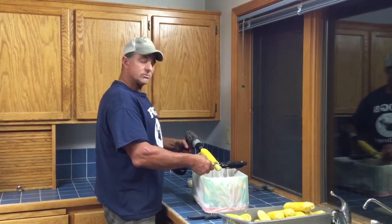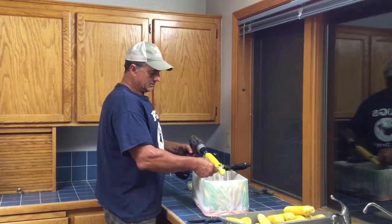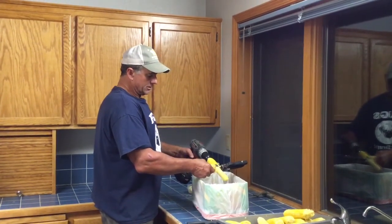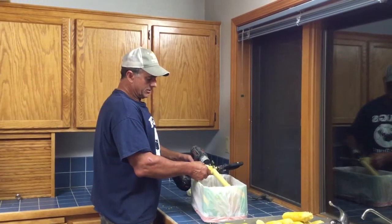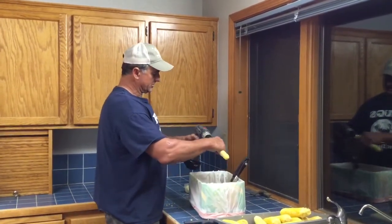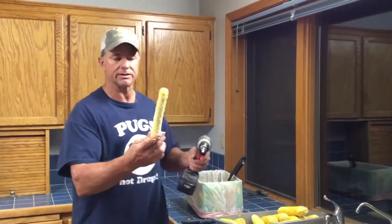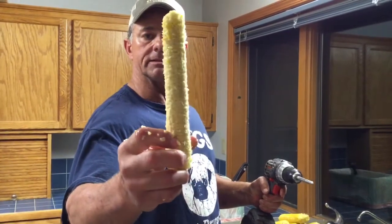Now this is going to be messy — I want to show you what it looks like, but normally I have it down in the box. You can have your drill set on one or two. I kind of like two because then I can reverse it and pull it right out. And I just want to show you how clean that cob is.